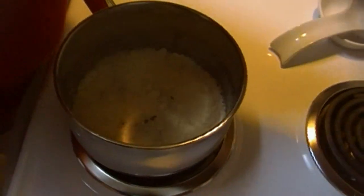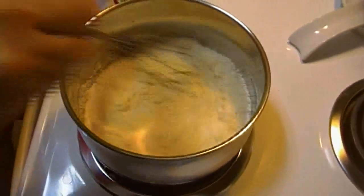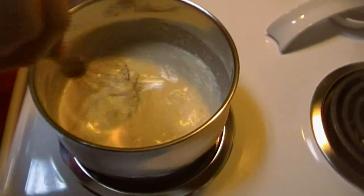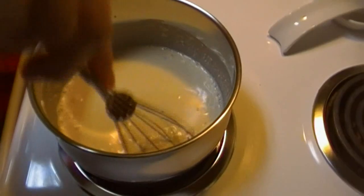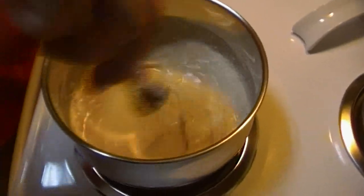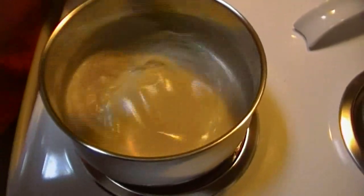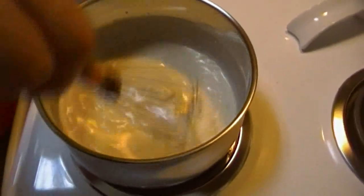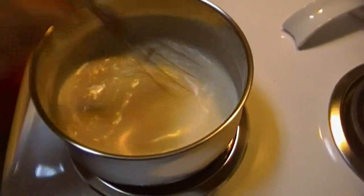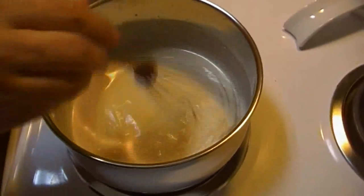I'm going to turn the heat on low and whisk, whisk, whisk. Now remember, this is the equivalent of one can of condensed soup. So this is how it would be if you took it right out of the can, because we don't want it diluted — we just want it thickened. So we're going to put it over the low heat.